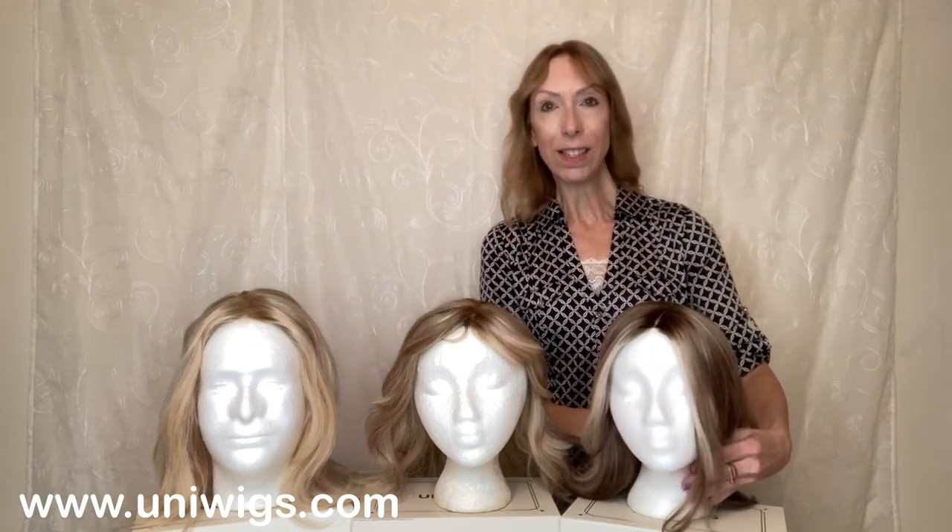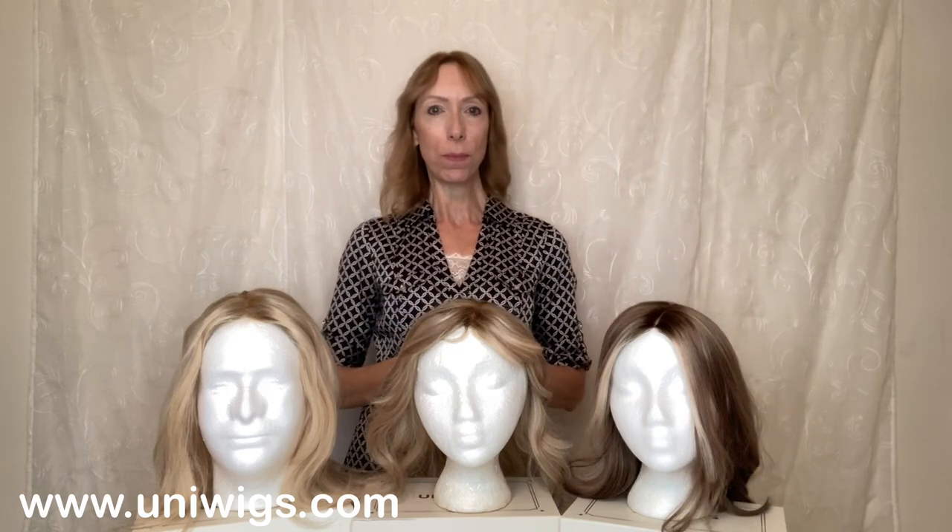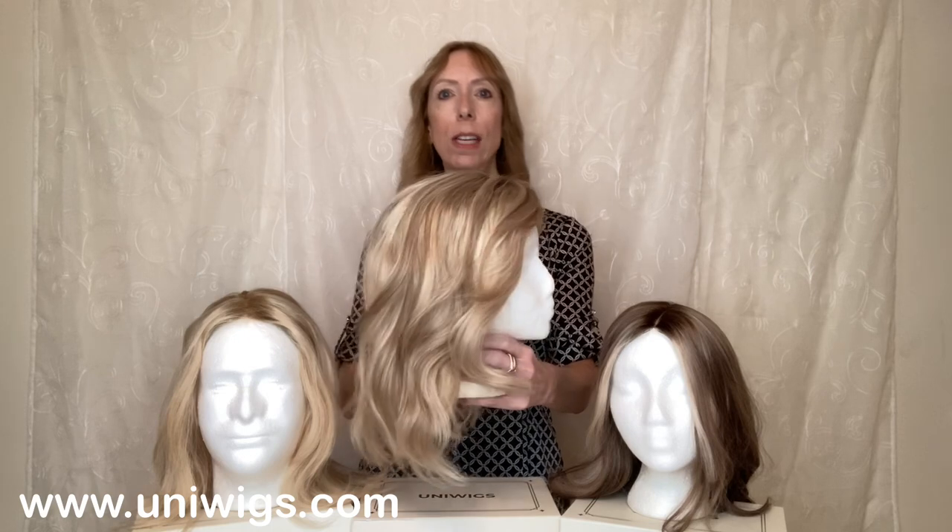We will take a look at these colors outside in natural light as well. Up next we have the Courtney hair topper. You can choose this in a left or center monofilament part. I have this Courtney in the color 626R, vanilla butter blonde.